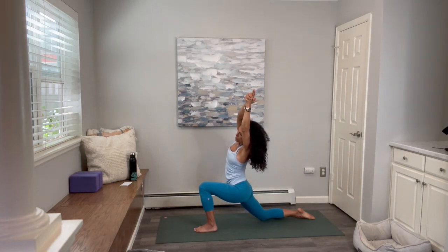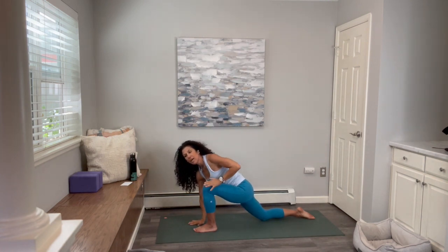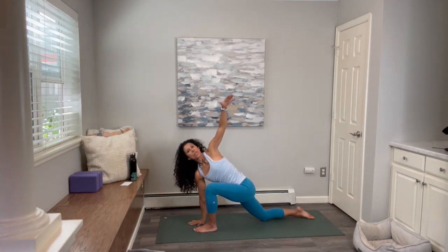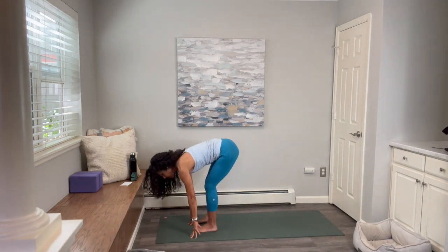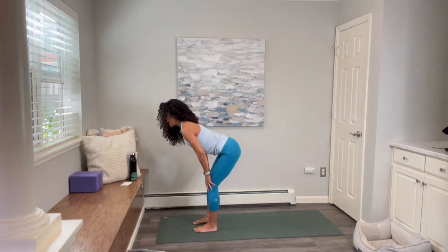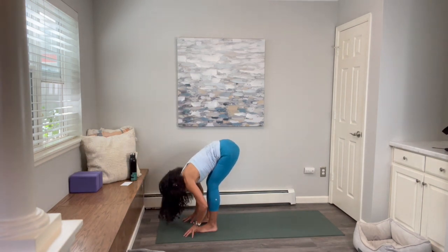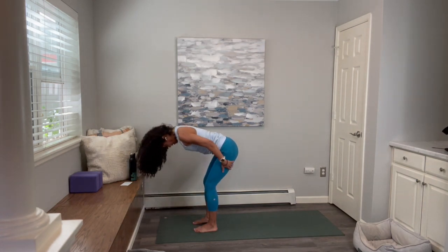Pause here for a moment as you feel that nice stretch in that right side body. Inhale, come back to the center. Lower the hands down. Right hand on the inside of the left foot, reach the left arm up towards the side. Inhale. Exhale, lower the left hand down and step the right foot next to the left foot. Inhale halfway up. Exhale and fold forward. Drop the head down. Inhale, roll up one more degree at a time, come all the way up to standing.